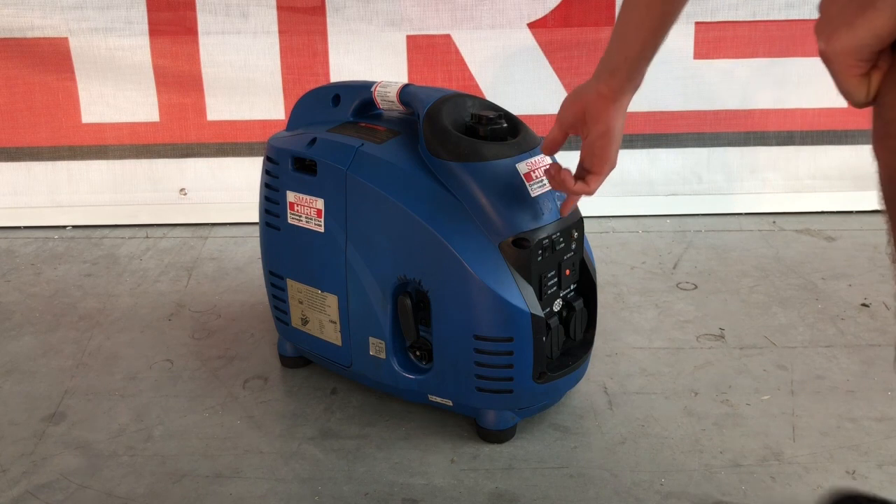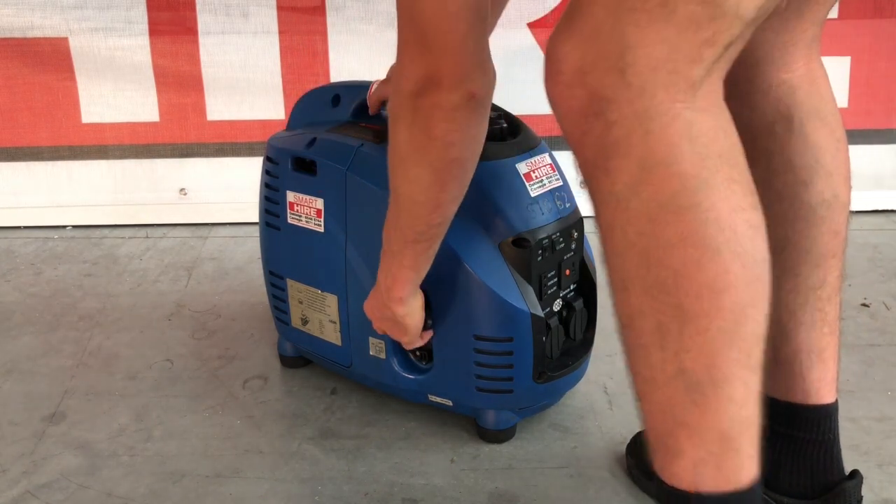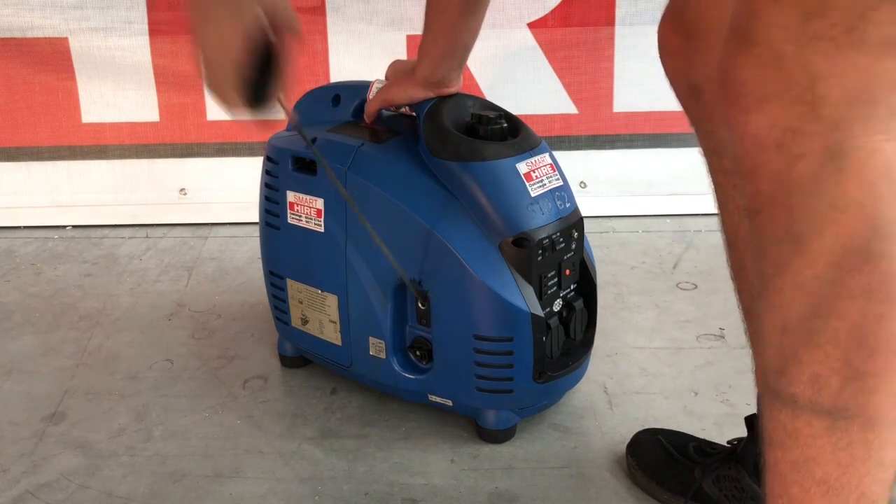Once these steps have been taken, complete the process by pulling on the pull cord until the generator starts. This usually happens within one to eight pulls.